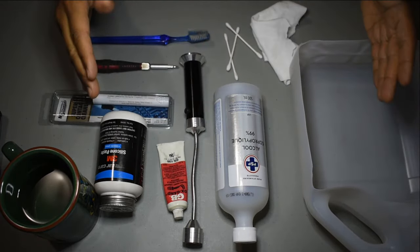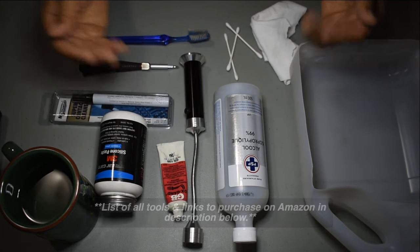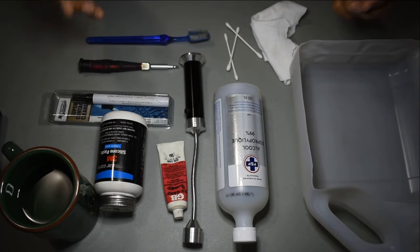I'll make sure that there is a link in the description below for all these items and how you can purchase them from Amazon. Okay, so let's begin with the disassembly and we'll take it from there.